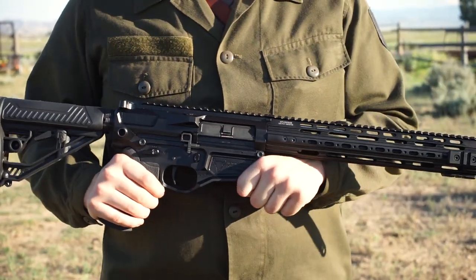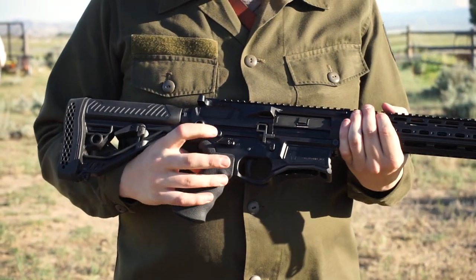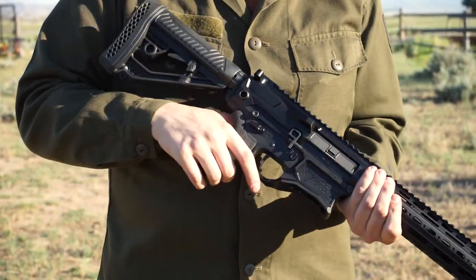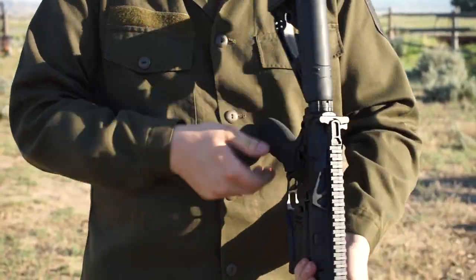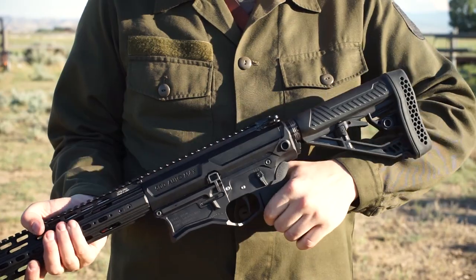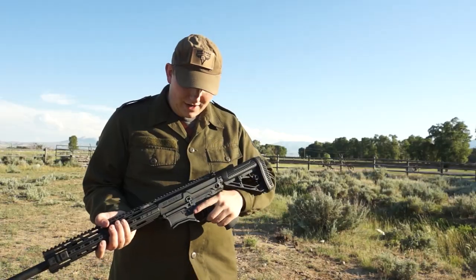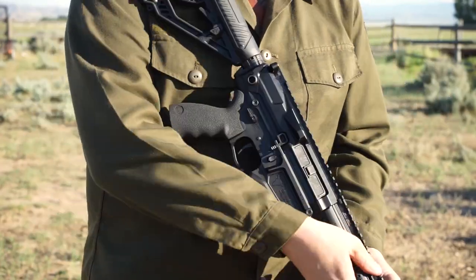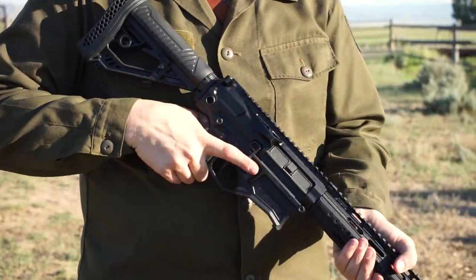The standard features the rifle has include an ambidextrous safety located on the right side or the left side, making it easy to be adjusted by both left and right-handed shooters. It also features an ambidextrous bolt release, helping you be able to lock the bolt to the rear easily and effectively with either hand.